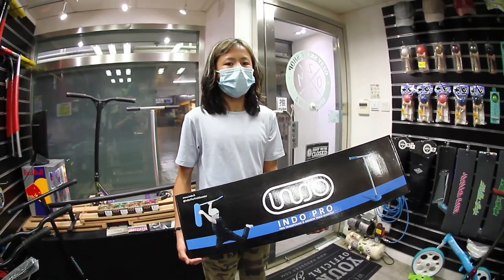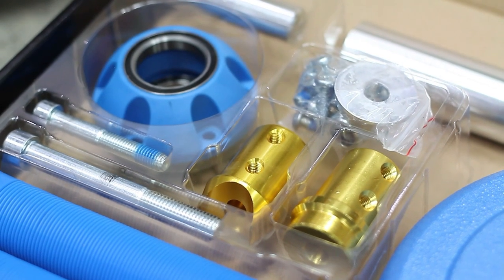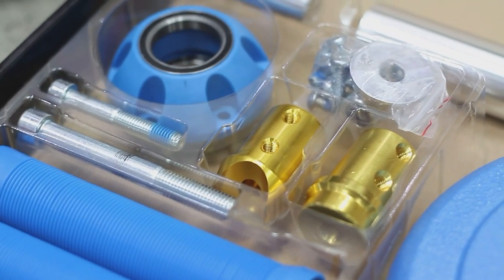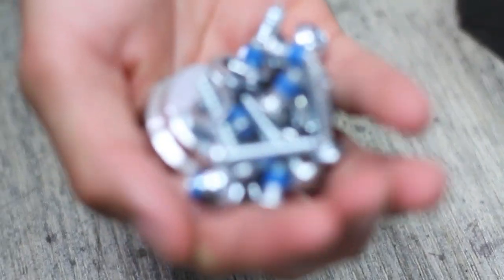I'm Jack Cooper and today I'm going to be unboxing the new Indo Scooter. In the box we have both pieces of the bars, the included foam deck, some nice hand grips, compression system and headset. We have the bolts and there's a big nut for the compression.